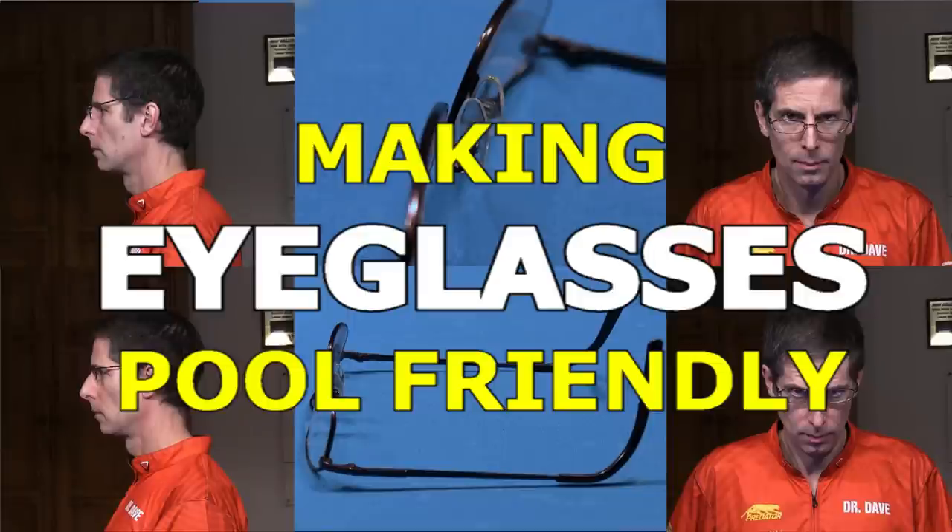I hope the advice in this video helps you make better use of your eyeglasses when playing pool. If you want to learn more, see the information and links on the pool eyeglasses resource page linked in the video description. Good luck with your game from Dr. Dave.